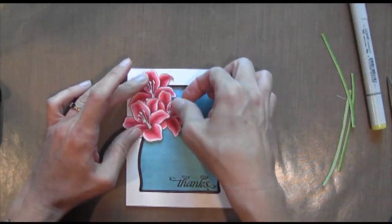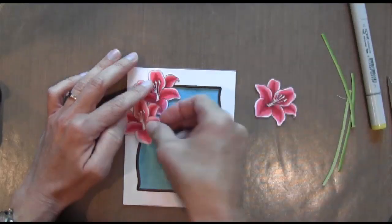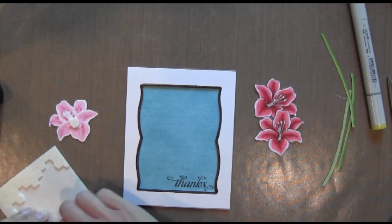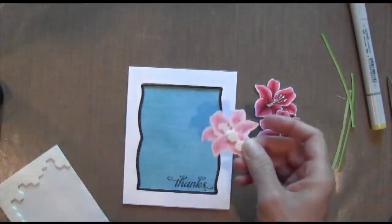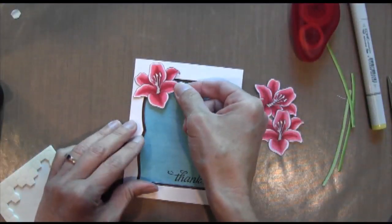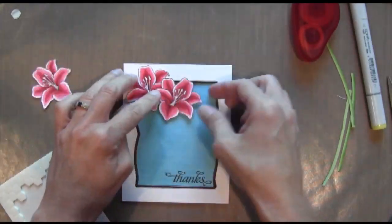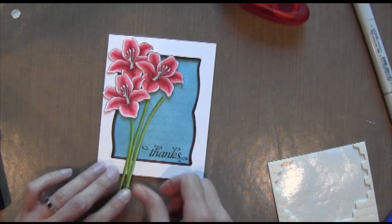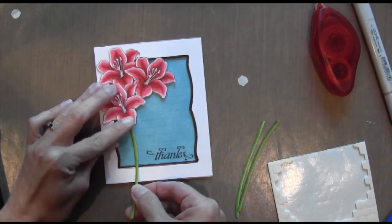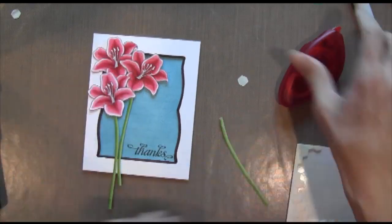Now I'm going to arrange my flowers and use some dimensionals to adhere them to the card. I'm actually going to put the dimensionals where it's going to lay on the blue, and then use some regular adhesive to adhere it to the white. I'll do that for all three flowers. Then I'm arranging my stems, putting adhesive on the top, sticking them under the flower, and pressing down to adhere to the back of the flower.